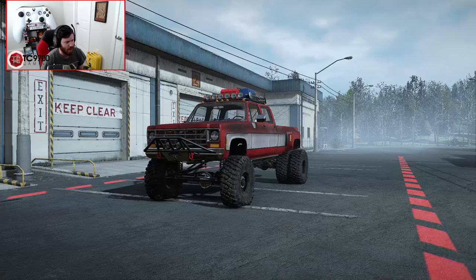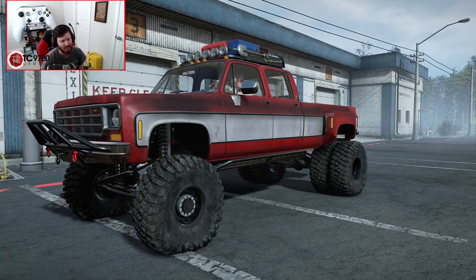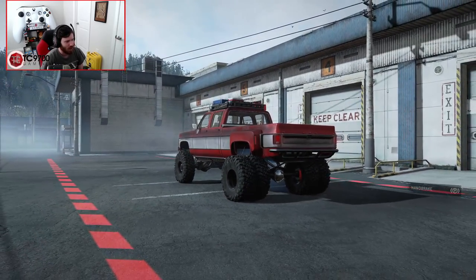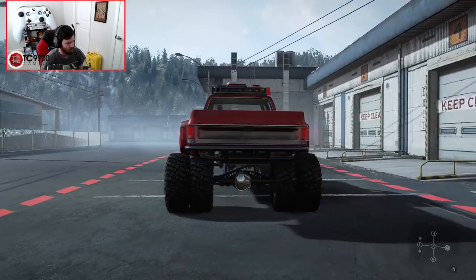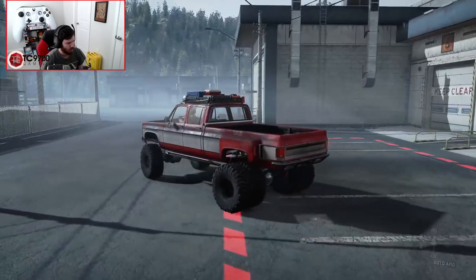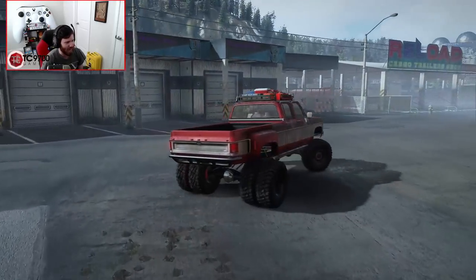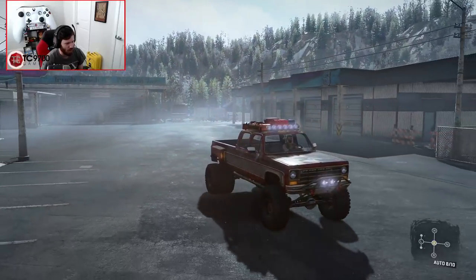Let me restart the afternoon day-and-night cycle and fire this thing up and take it for a drive. I'm just going to be quiet for a second to let you guys hear what this sounds like. It really does sound so good — I absolutely love the way this thing sounds.